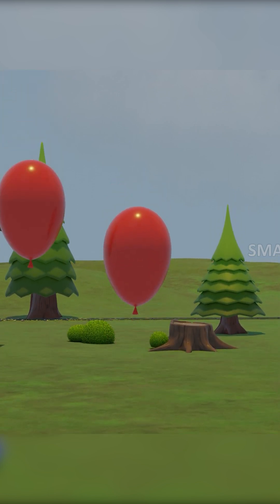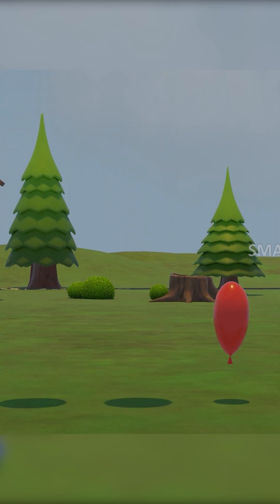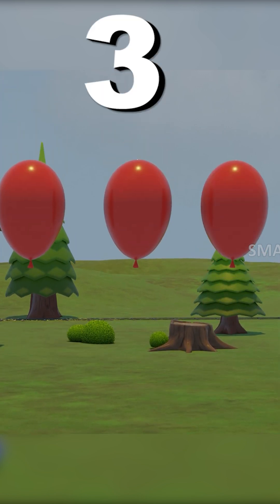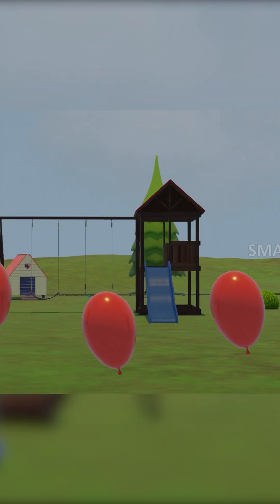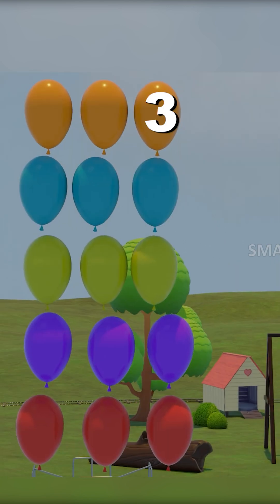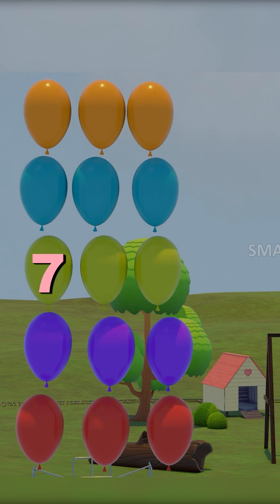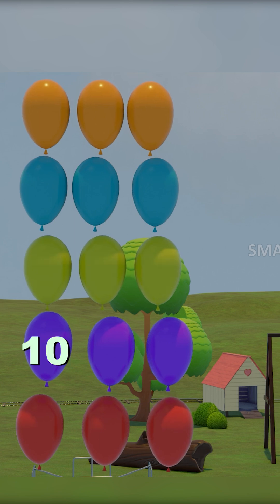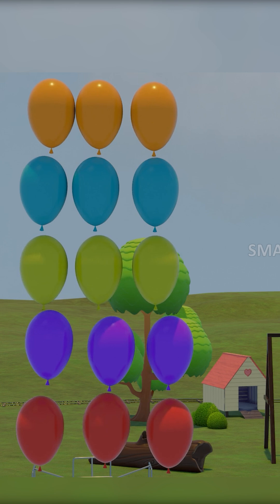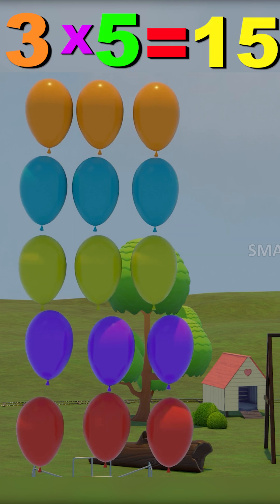One, two, three, four, five, six, seven, eight, nine, ten, eleven, twelve, thirteen, fourteen, fifteen. Five threes are fifteen.